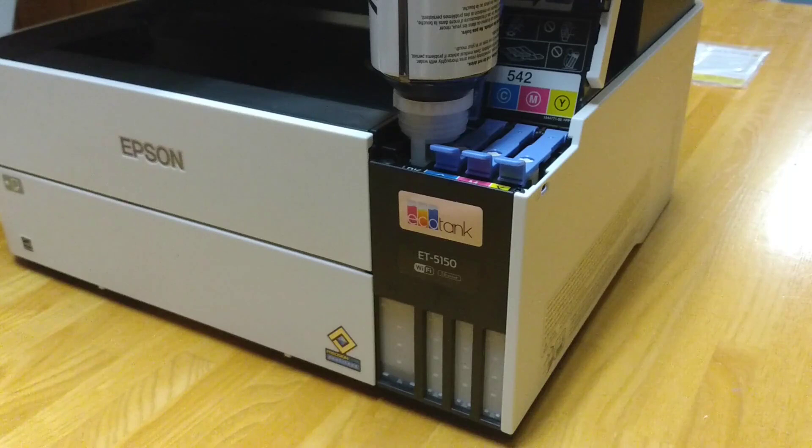This greatly reduces the amount of trash that's generated from your printing and reduces your overall cost through the lifespan of the printer. Both of these things are pretty positive selling features.